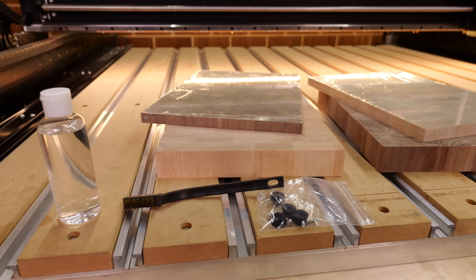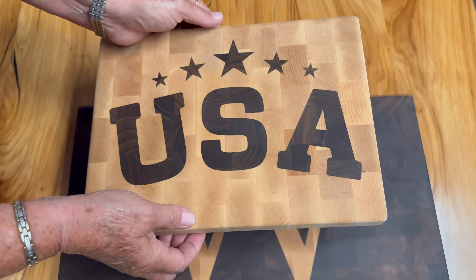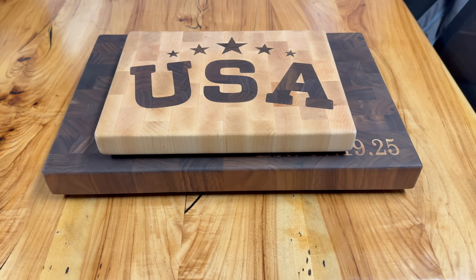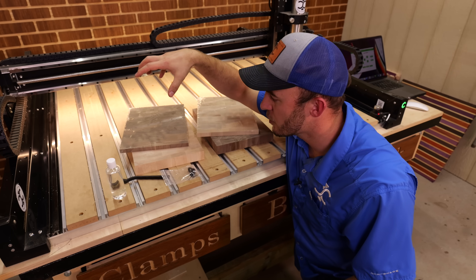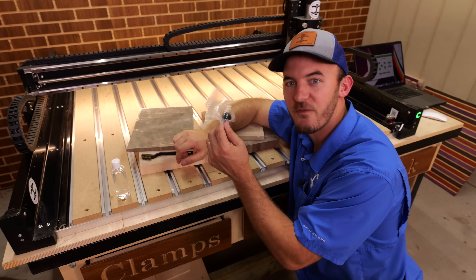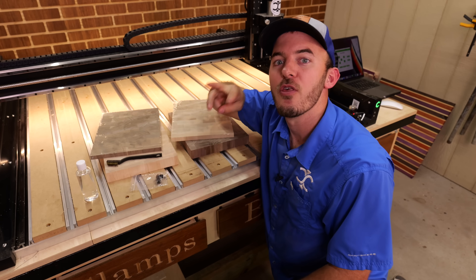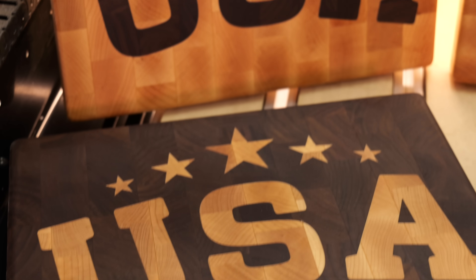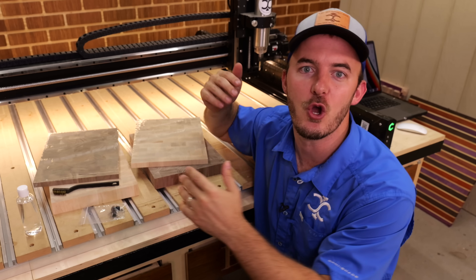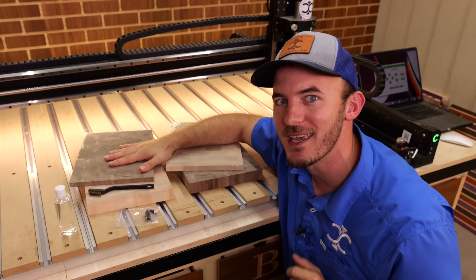This starter set includes everything you'll need to do an inlay. It's different than our standard inlay kit — it's smaller and comes in at a much lower price point. It includes the plug, the base, a wire brush, four rubber feet, 3.4 ounces of mineral oil, three free digital files, the commercial license to sell the inlays if you choose, and this video walking you through step by step.